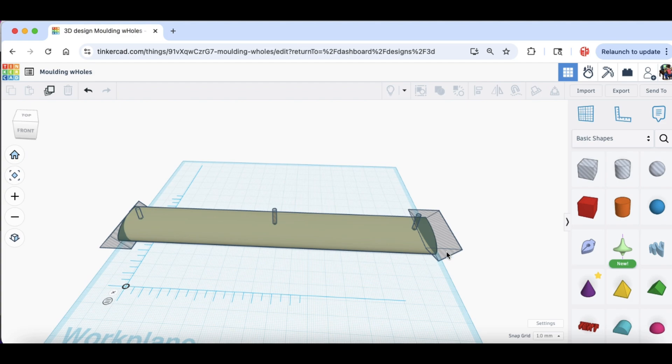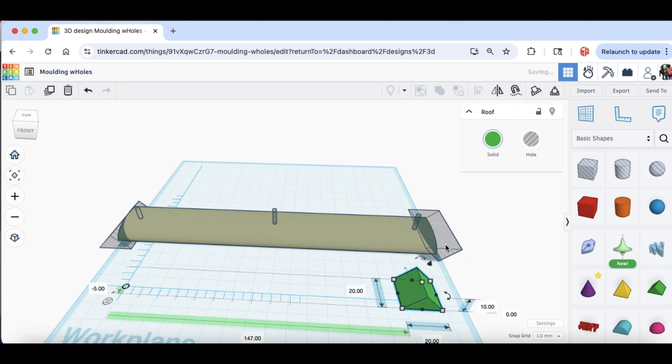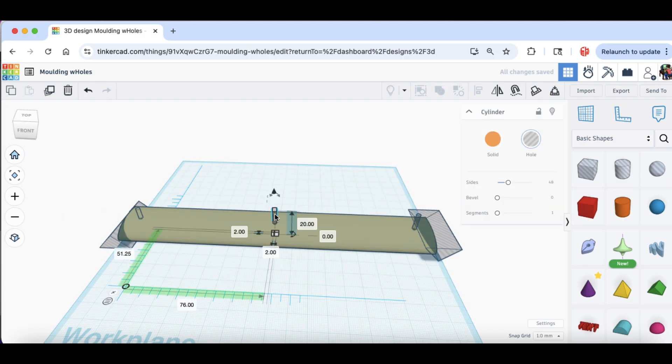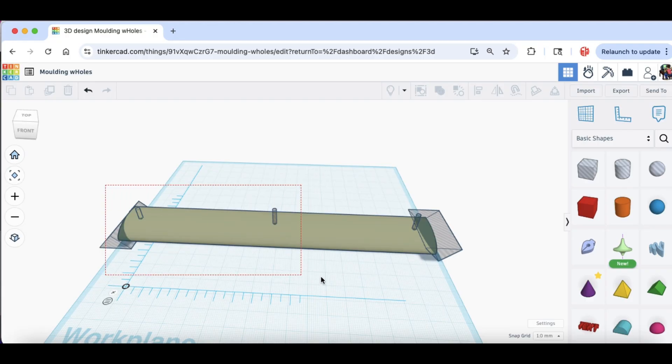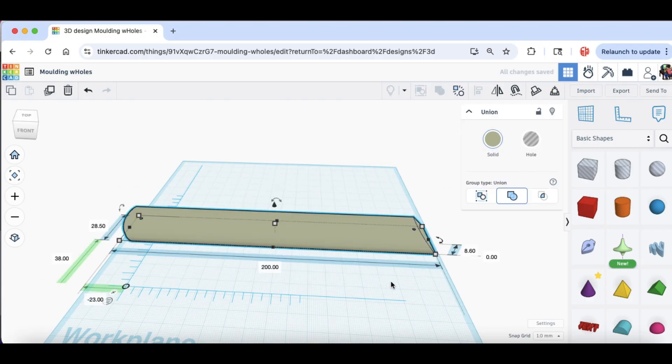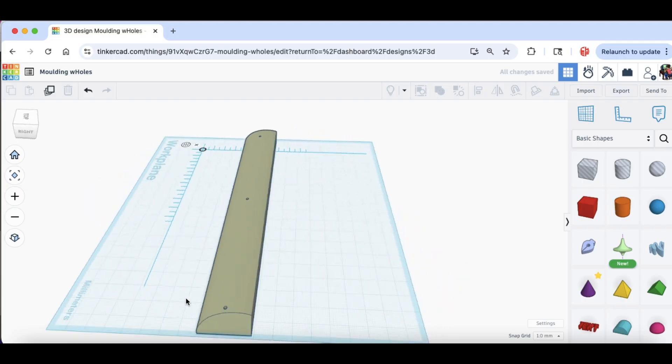I cut 45-degree angles using the triangle tool, so these sections will actually slide into each other and also go into the existing molding. Then I added 2mm holes for nails at the top, bottom, and middle. So when these are mounted they're really well supported, and the nail will go right through and hold the piece tight. Here's the result — now I need to print it.